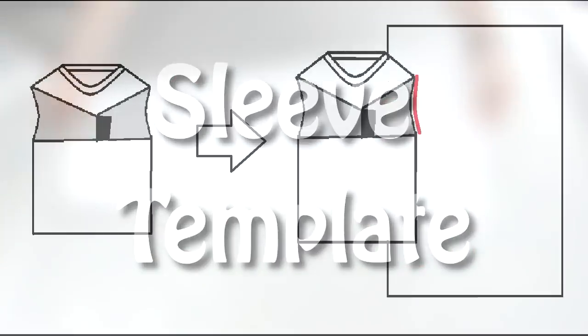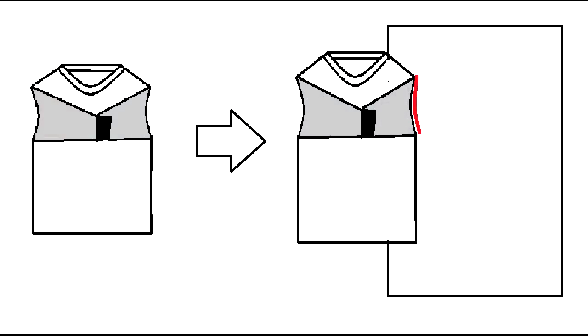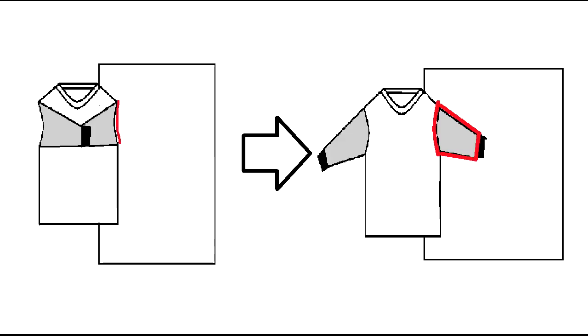The next template we need to create is for the sleeves. Grab the sweater and fold in the sleeves. Outline the armhole of the sweater only. After that, you want to unfold the sleeve and outline it.